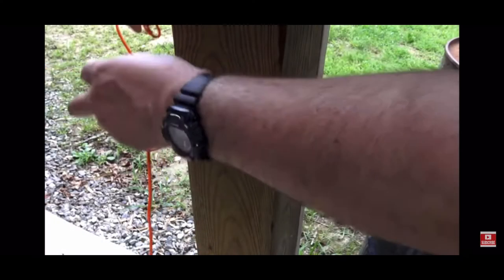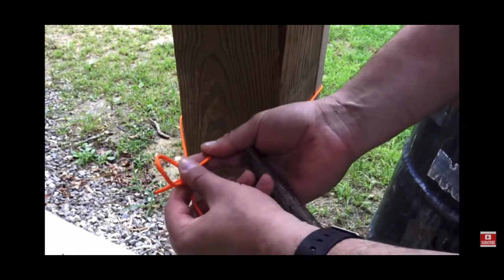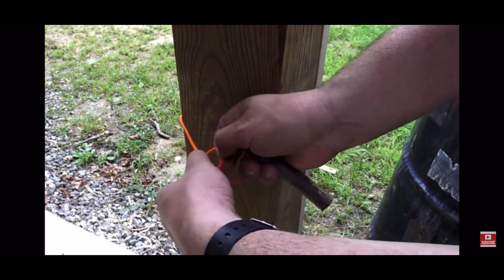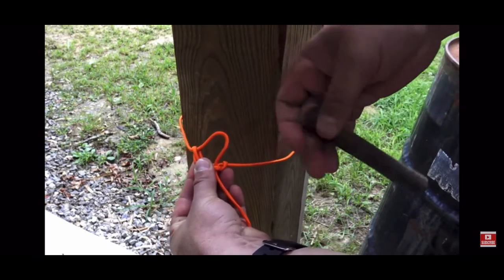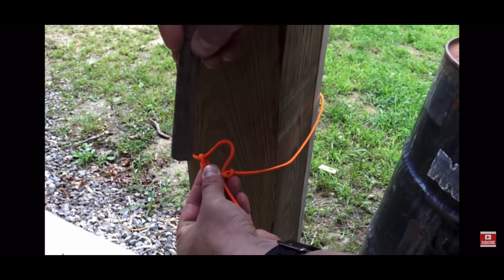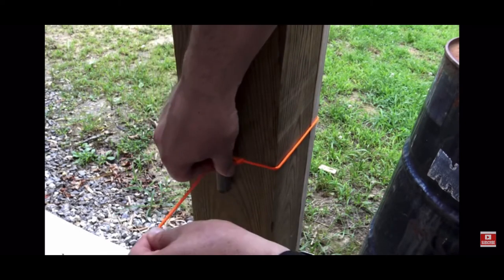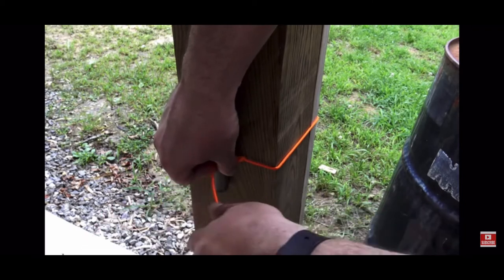Taking our bowline, we're going to wrap it around the tree. Taking my other end, I'm going to pass it through that bowline — it creates a pocket. Now grab a small stick for a toggle, place it inside that pocket. You've created an improvised marlin spike hitch quick release.